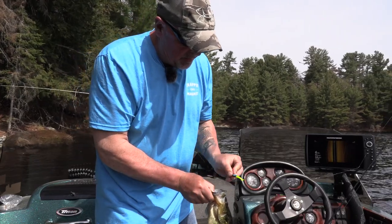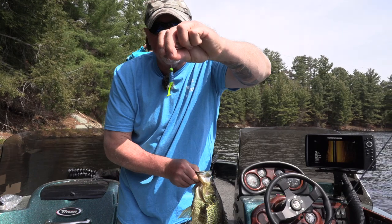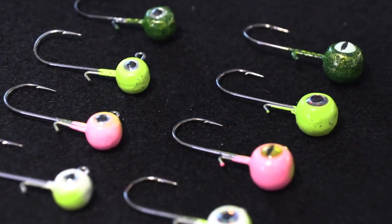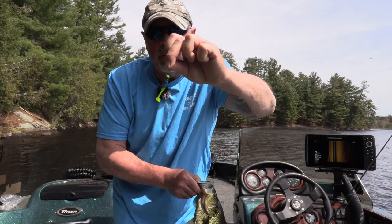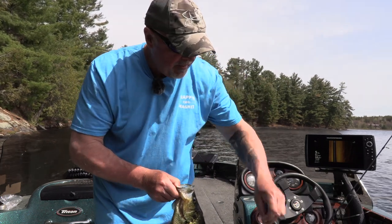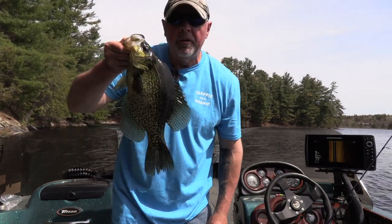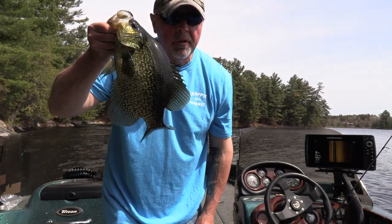That little bait and that little jig — I asked Josh to make up some nice green ones. Tell me that's not a nice jig head. Northern Tackle Supply — any color you want under the rainbow, he can make them for you. You've got to get them, because when you're not paying attention and that fish bites, you've got to make sure the tools are right: the rod, line, jig, bait.